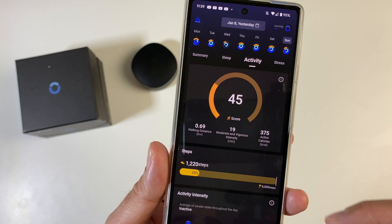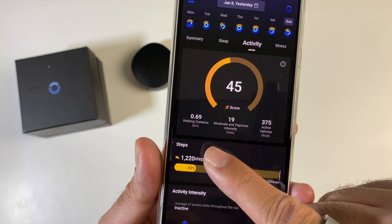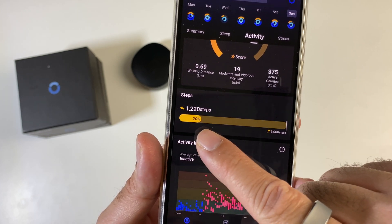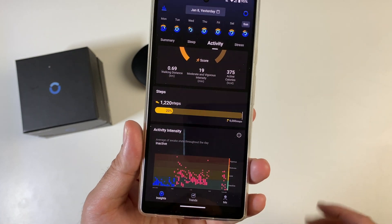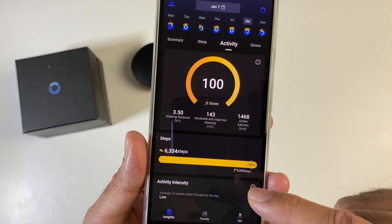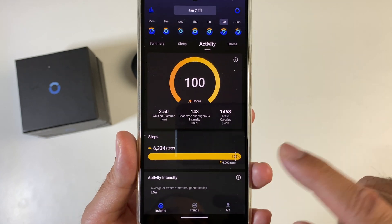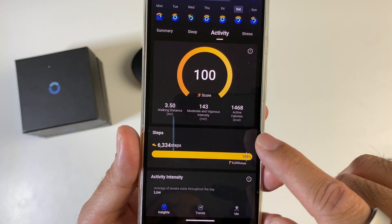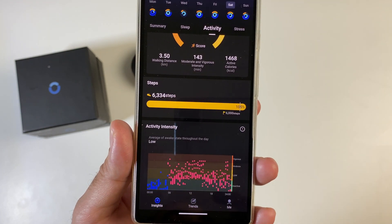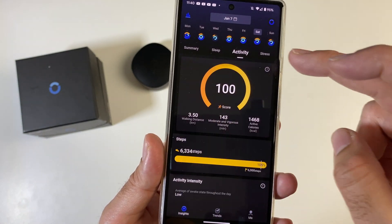Tapping on activity shows Sunday's activity score of 45, walking distance, intensity, total calories, and total steps. On Sunday I didn't do too well — I guess I was just relaxing. But on Saturday it's a totally different story: 3.5 kilometres walked, 6,334 total steps, and various charts letting you know how you did.